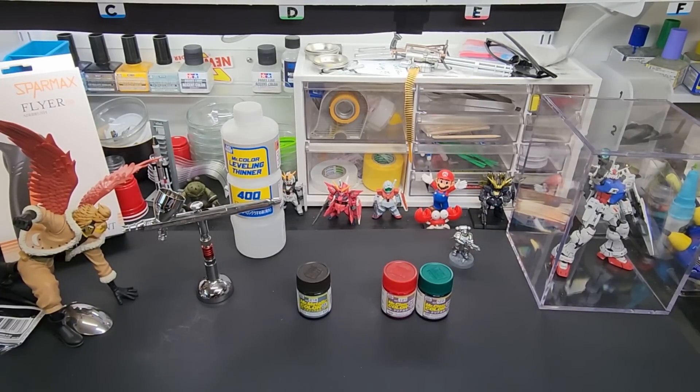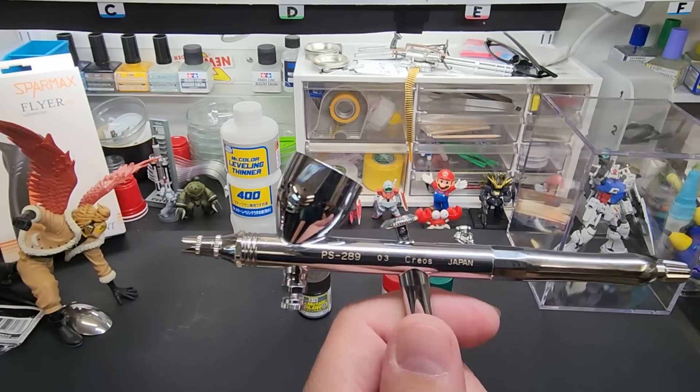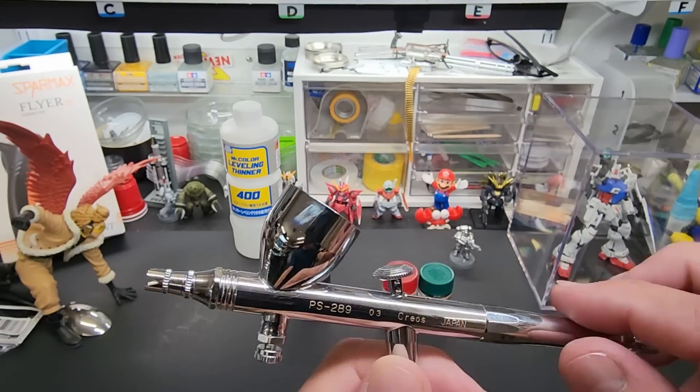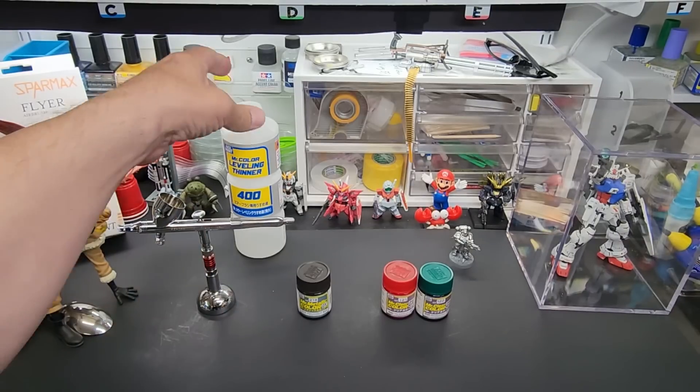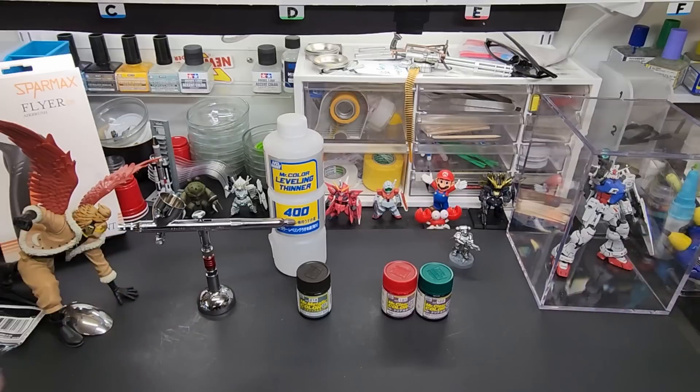We're going to use my GSI Creos — Mr. Hobby Mr. Color airbrush, the 289 with a 0.3 millimeter needle. We'll use leveling thinner to thin it up. I'll show you it once I get it mixed up and show you each color going on at the booth. Let me pause and get these spoons out of the way and start mixing.